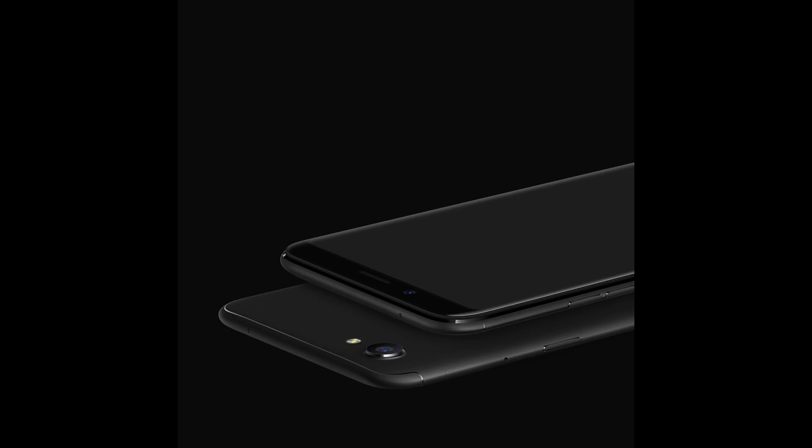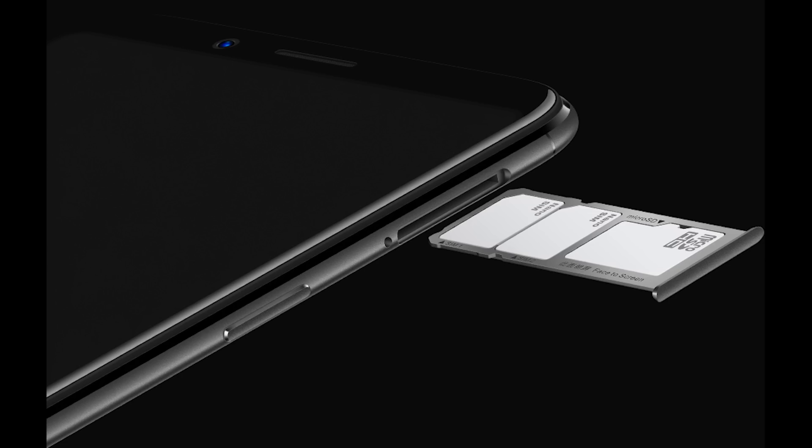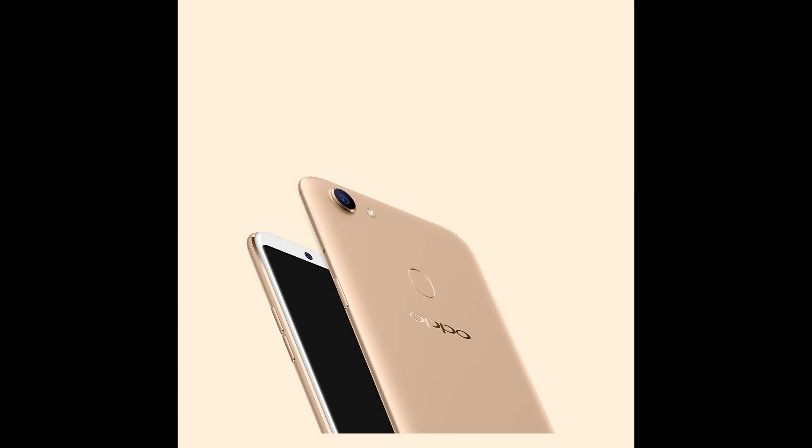It has all the basic sensors like proximity, ambient, and accelerometer. It even has a compass, but it might be missing gyroscope — we will check that once we get the device. It has dual SIM support with a dedicated SD card slot, so you can insert two nano SIMs and an SD card all at once. It supports dual 4G with VoLTE, and Jio also works without any issues.